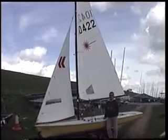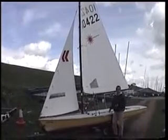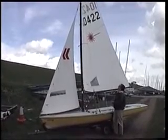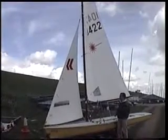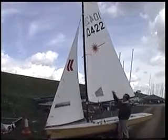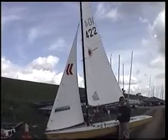When you're sailing, the kicker, Cunningham and Outhaul are the three main controls you use to control the amount of power in the sail. You can see here we've got quite a lot of power in it — there's quite a lot of bend in the sail. We're going to have to keep letting it in and out so the boat doesn't tip over. There's quite a lot of depth around the numbers and around the battens, and quite a lot of bend in the sail along the bottom as well.